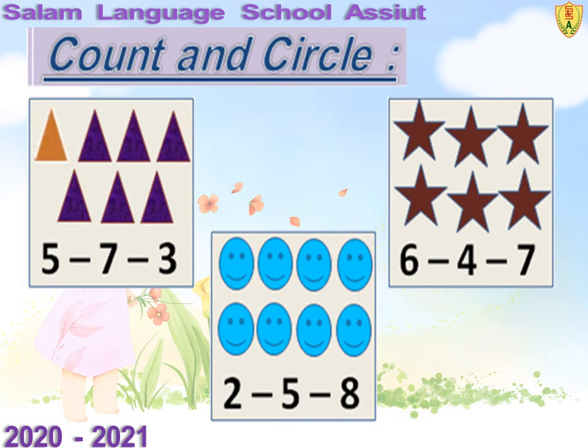Let's count: 1, 2, 3, 4, 5, 6, 7. Excellent. 7 triangles.